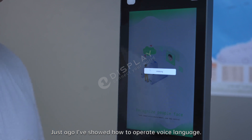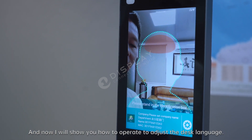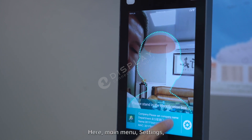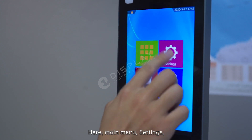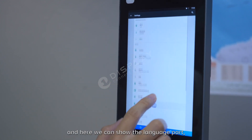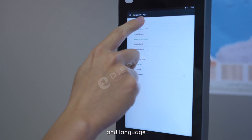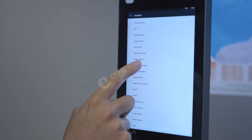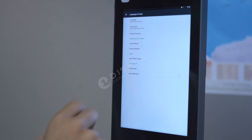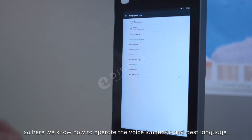I just showed you how to operate the voice language. And now I will show you how to operate and adjust the display language. Here in the main menu, go to settings, and here you can find the language section. The language is set to English. So now we know how to operate the voice language and the display language.